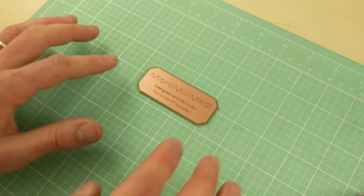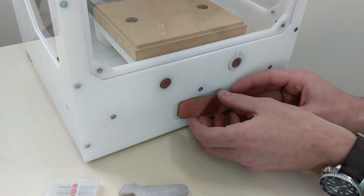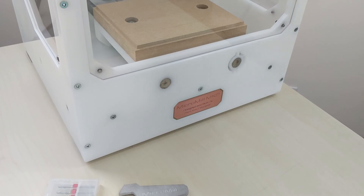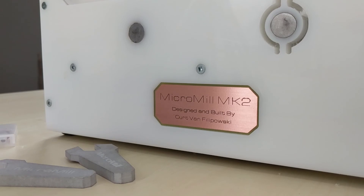The real question now is, does it fit? Look at that — beautiful. That's it for this week. Thanks for tuning in. I've got some other projects coming up on this machine, but now I can actually say with the covers in place and the nameplate on, it is finished. Maybe next time we'll try milling some aluminum. Thanks for watching, see you next time, bye.